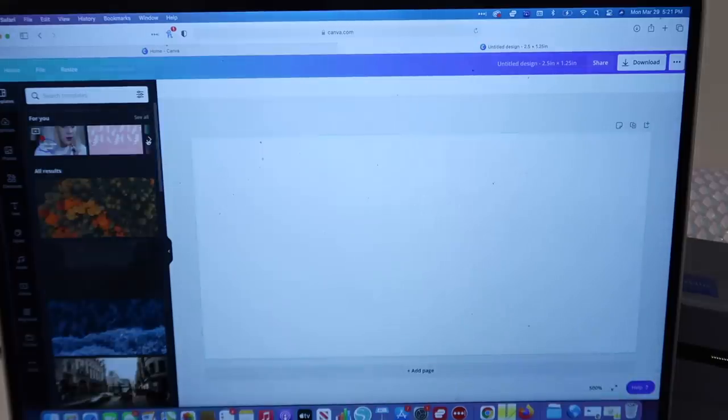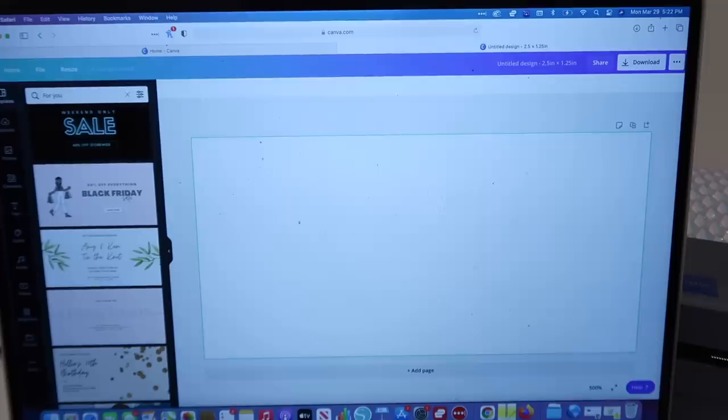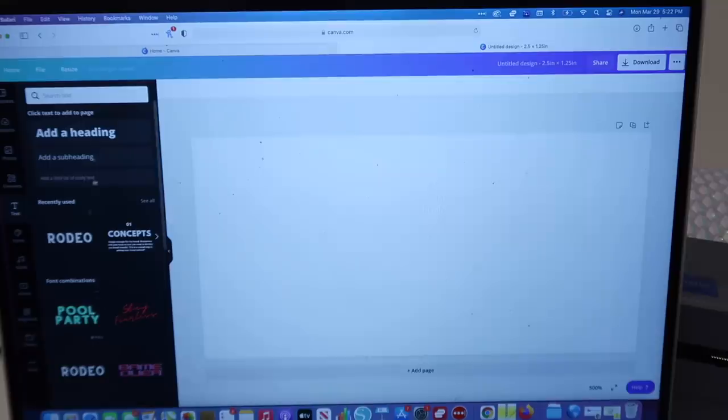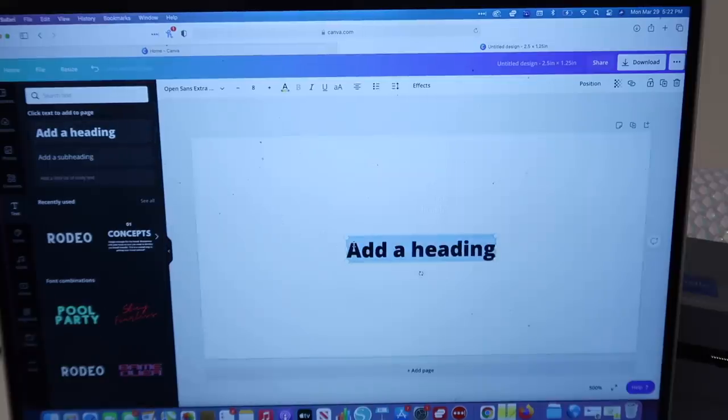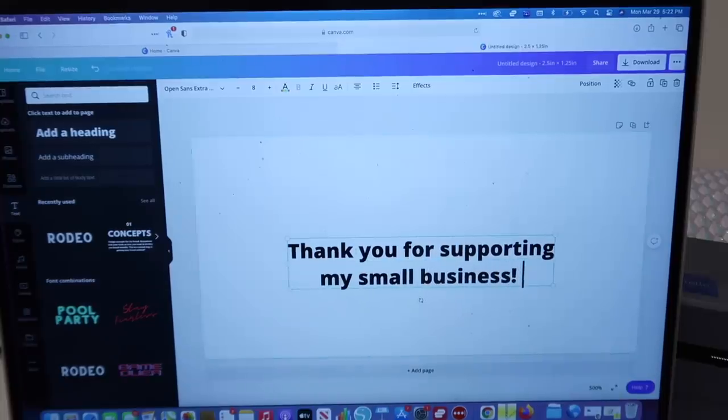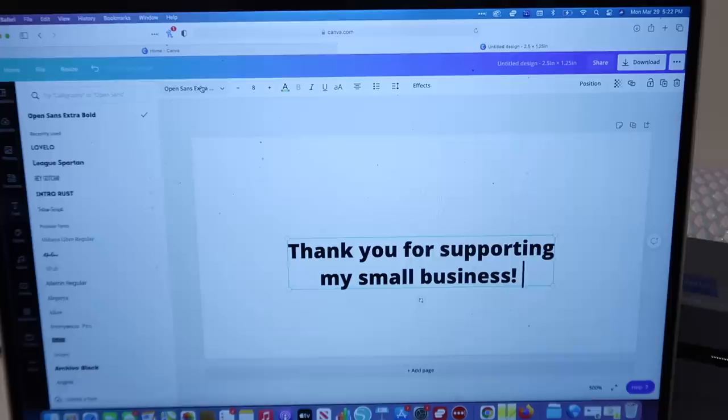Here it is. They have templates you can choose from — the background color doesn't matter because it's going to be on the green sticker. I'm going to get text, click 'Add heading,' and type 'Thank you for supporting my small business.' Then I want a different font, so I need to select it all.